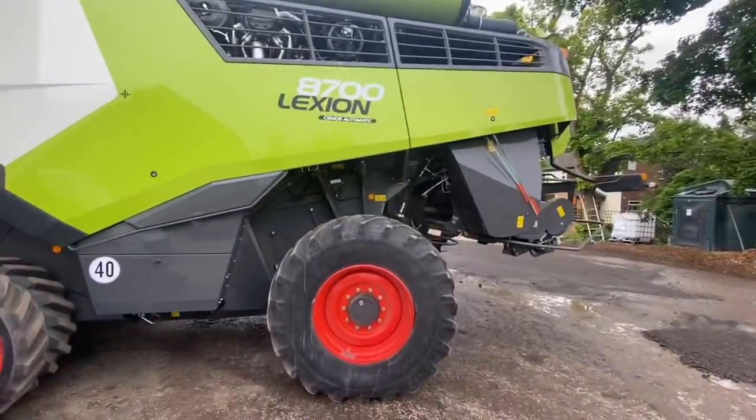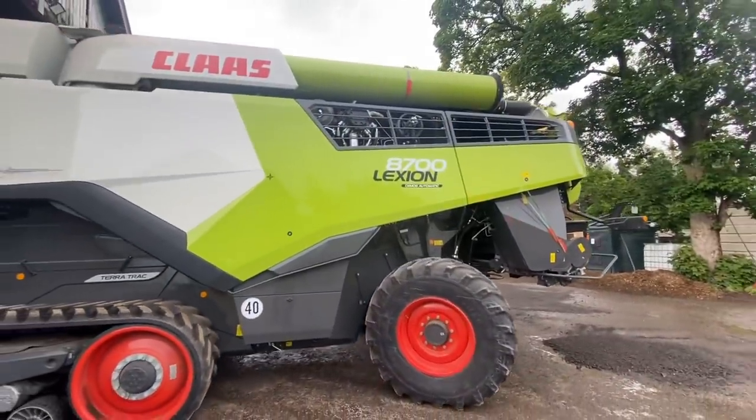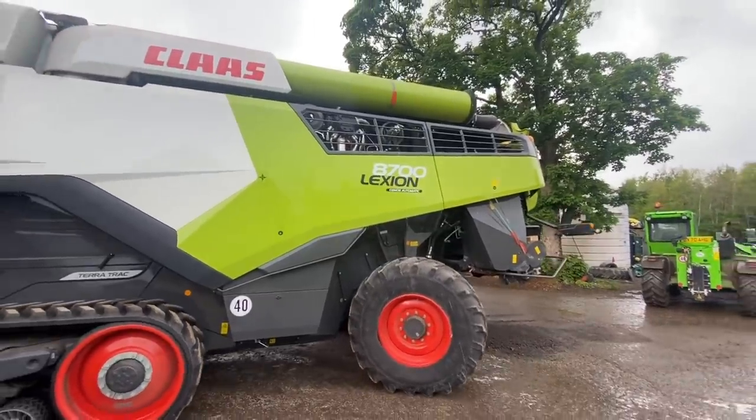I'm just backing the combine out. We're going to fill it up with diesel and then put it in the shed for when the header comes. I can't believe how dusty it is already.